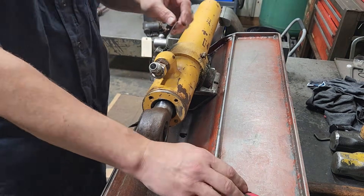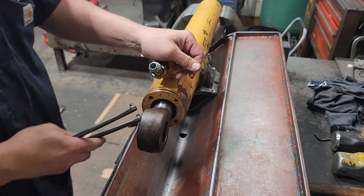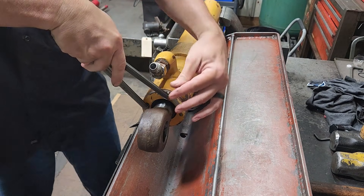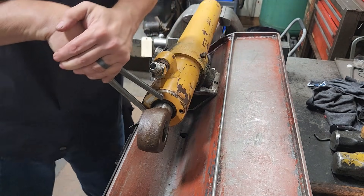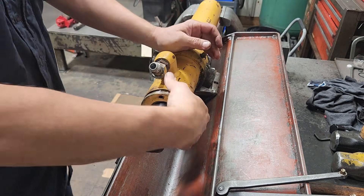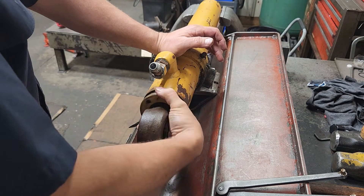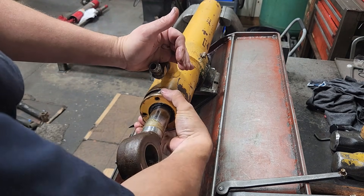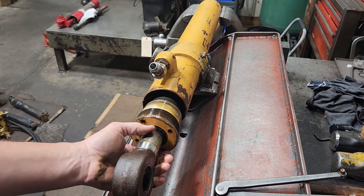I set it to the side. This has four spanner holes in the gland. We'll take our spanner tool and try to break it loose. That's a good sign. So we'll just continue to do this and take this gland loose until we can turn it by hand. Pull the rod out a little bit so I've got enough room. Gland's loose and we just pull the rod out.